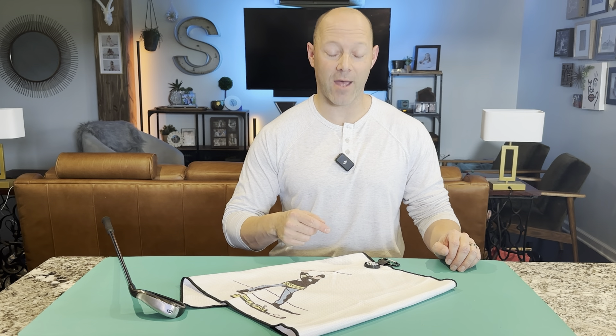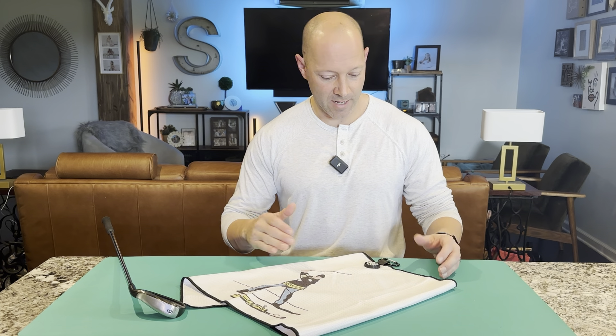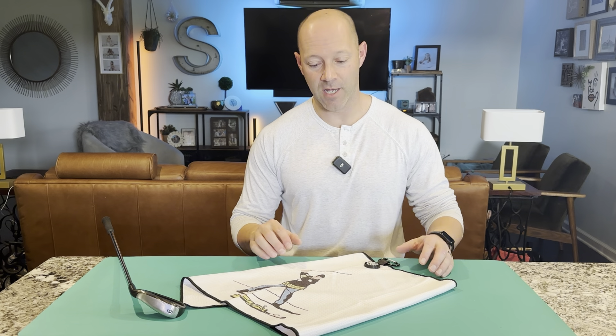This is my new magnetic golf towel and I'm super excited I got this. This is a product that was sent to me by the company as a gift, but I chose this because I really like the design. Of course, I love the pattern here — happy on here.